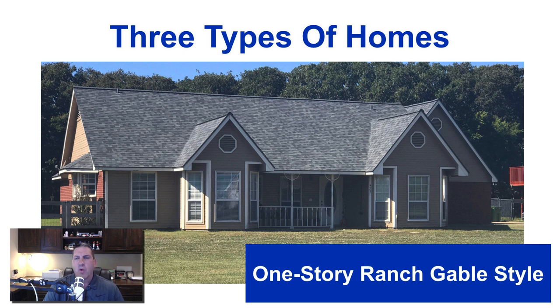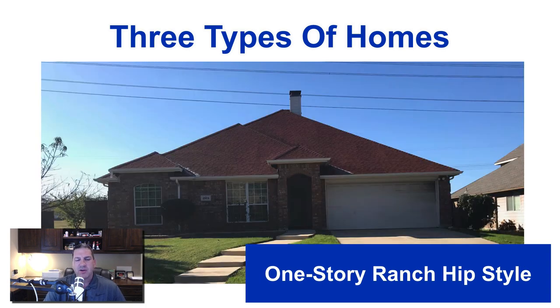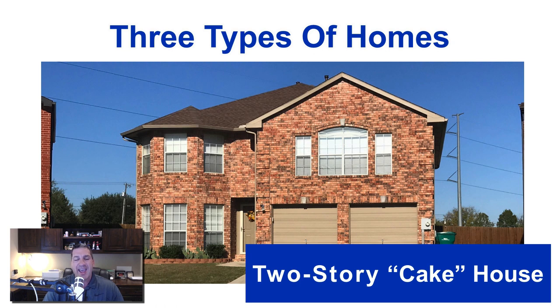The first type of home is a one-story ranch style with gable style — it's kind of like a barn with flat ends and slopes coming up. The next style is a one-story ranch with hip style, which is like a pyramid with the top cut off, usually with multiple slopes that all come together at a peak. The next type is what I call a two-story cake home — you've got the first floor, second floor, and then the attic just over the second floor. The garage is typically tucked in under the second floor or sticking out the front or side.